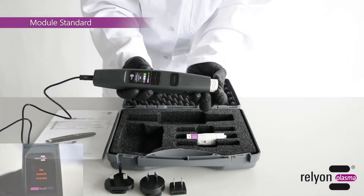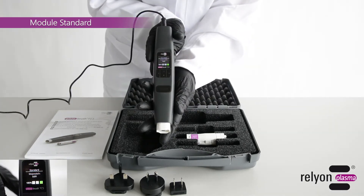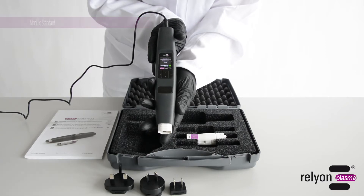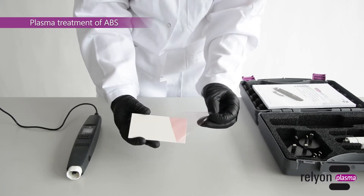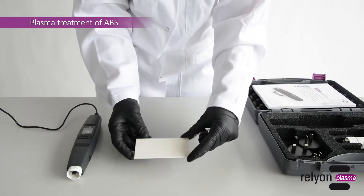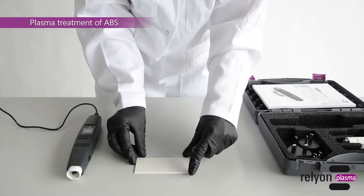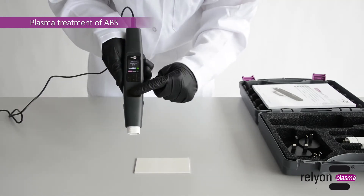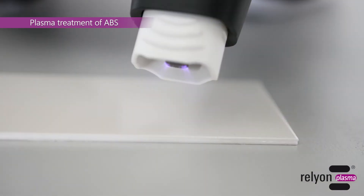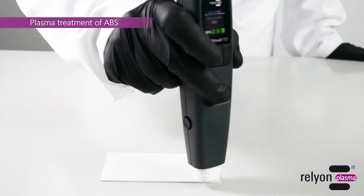During operation, the display shows process parameters and device information. An exemplary application is the plasma treatment of the plastic ABS to increase the surface energy and thus wettability. To illustrate the difference, only one half of the sample is pretreated with plasma.